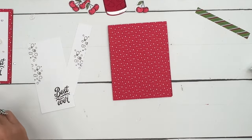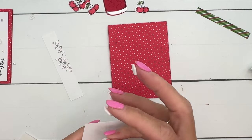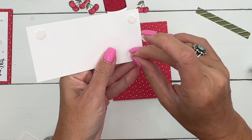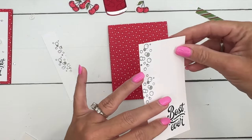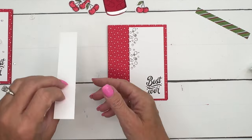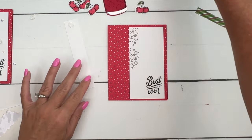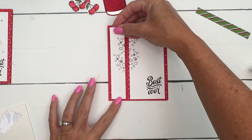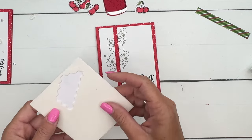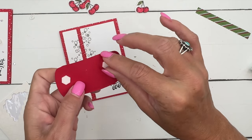Now bring back your card and I'm going to use dimensionals. We'll start with the piece on the right side first — I like to put a dimensional in each corner. You want to leave about a quarter inch around for the edges. For this one, we're going to leave about a half an inch between those. I'll have the specific measurements for these on my blog, so if you're watching on YouTube, make sure you go back over there to get those details.